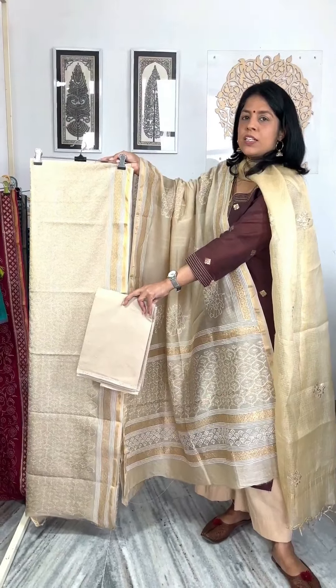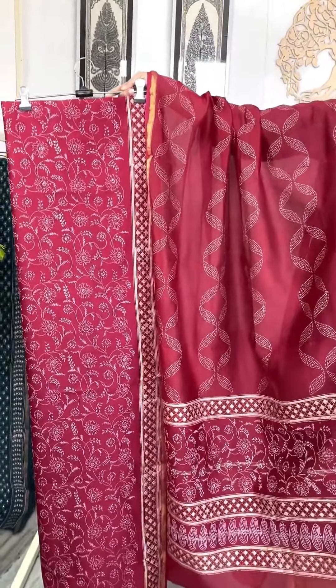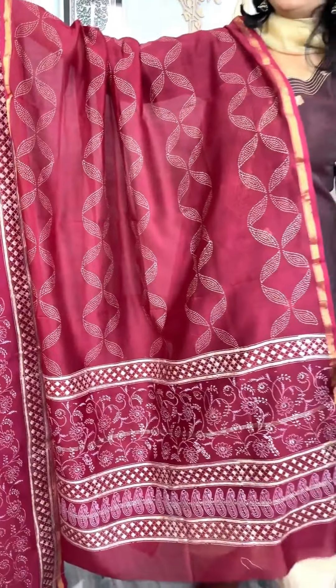Please take a screenshot if you like a piece and send it to us on 99721-67424. Next is a wine maroon combination. The kurta is a gel print. These get-togethers have a lot of good pieces. These are the bottom toe print.